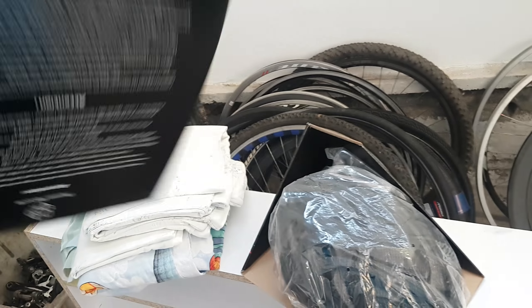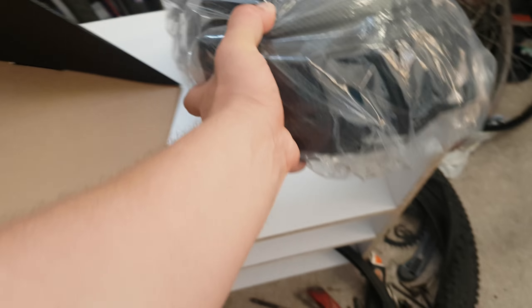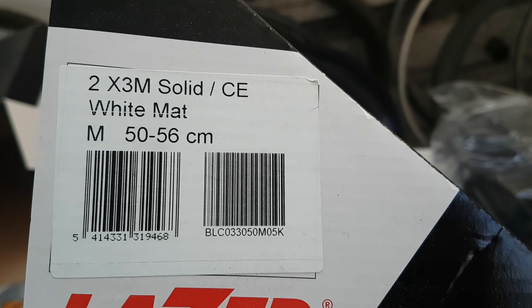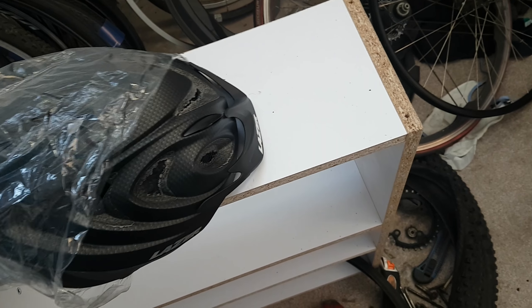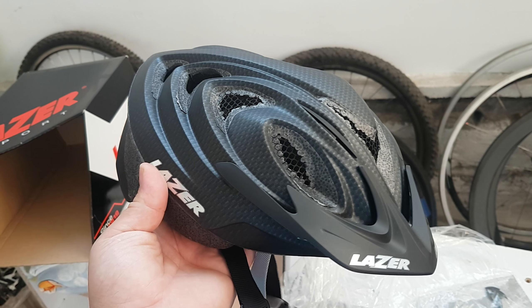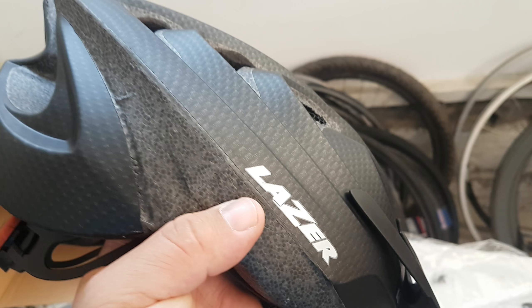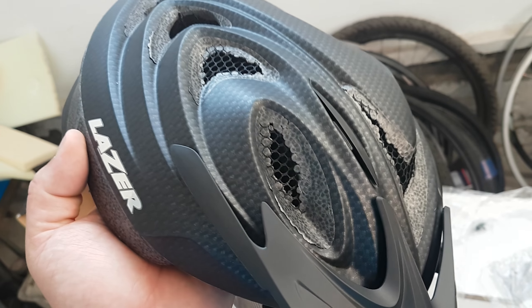Another helmet — this is a laser model, carbon fiber. Unpacking this with one hand, it looks like it's broken but it's not broken, very strange look. Okay, carbon fiber structure — it's not really carbon fiber of course, it's like carbon fiber pattern, doesn't look too fancy.